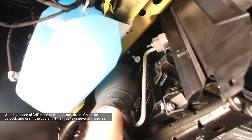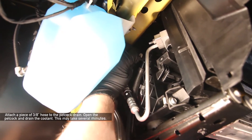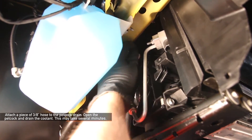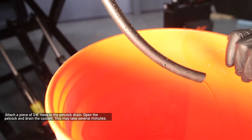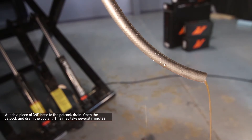If you have a piece of 3/8 hose laying around, this makes it a lot easier to drain the coolant. Attach the 3/8 hose to the petcock drain before opening the petcock. Once in place, open the petcock and drain the coolant. Draining the coolant may take several minutes. Once you're done, make sure to close the petcock.